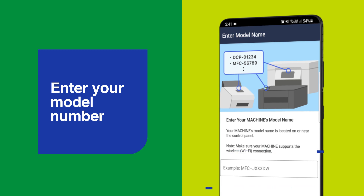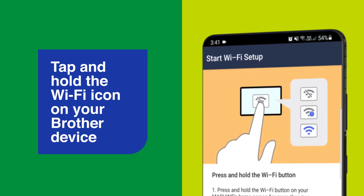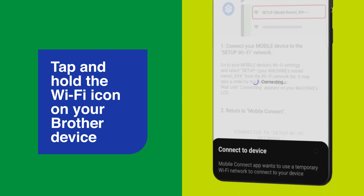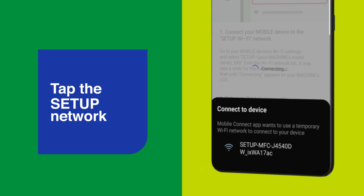Enter the model number of your Brother device. Tap and hold the Wi-Fi icon on your Brother device. This will create a temporary wireless network that starts with the word 'Setup'. Select this network to connect your smartphone to it temporarily.